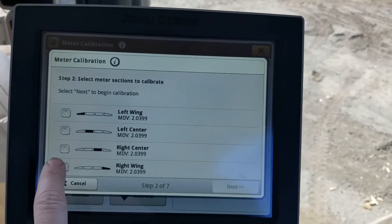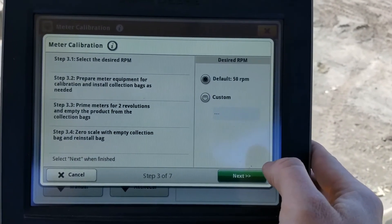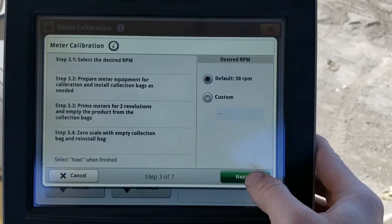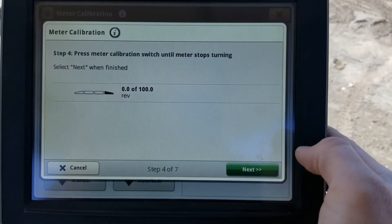It's going to ask us which section we want to calibrate — for this we're going to do Section 4, the right wing. Then it's going to ask you to select the number of RPM, or revolutions per minute, for the calibration, which we're going to leave at the default. Now we're ready to walk back to the machine and do the calibration.